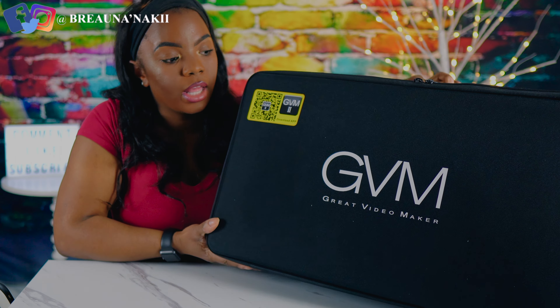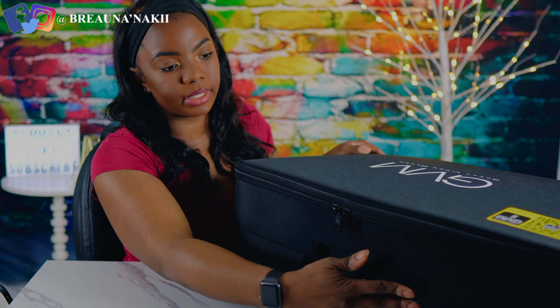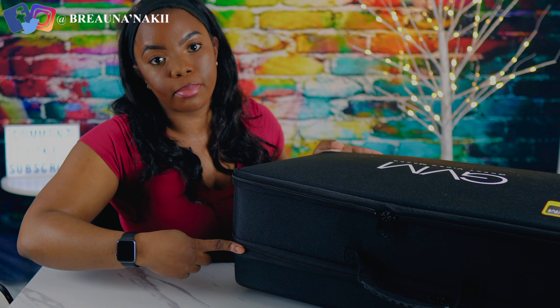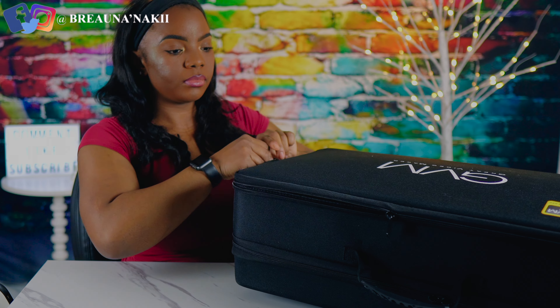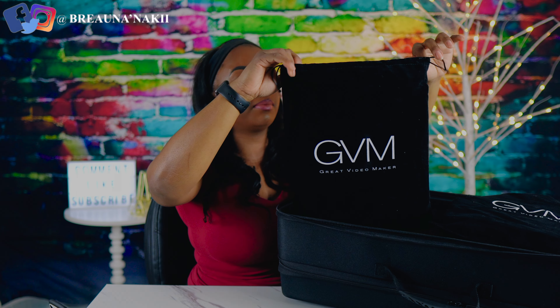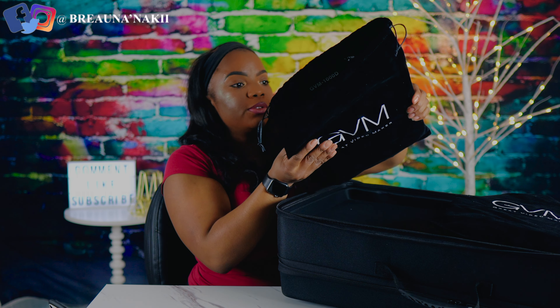This case has two different compartments. The panel lights come inside of their own little sleeve pouch. The sleeve pouch is really good quality — it looks like velvet and it has a little drawstring so you can just pull and tighten the lip of the pouch. That's really nice. I'm going to go ahead and take out the panel lights from its pouch.